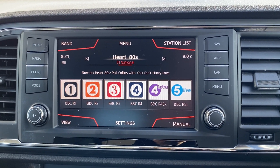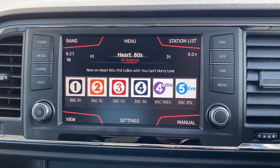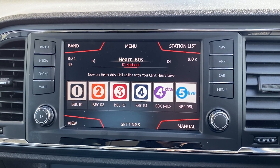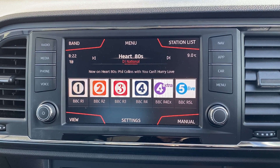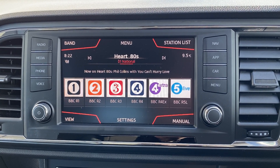Good morning, it's Steve here from SMC County Garage. One thing we get asked quite a lot about is when customers have new tyres fitted to their car, how they reset their tyre pressure light. This short video is going to show you how to do that. This is a 2019 Seat Ateca, but the principle is